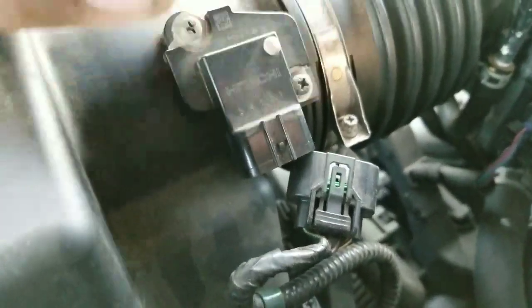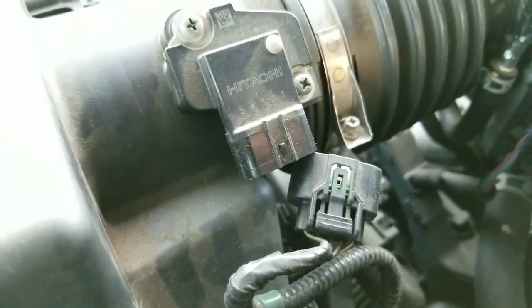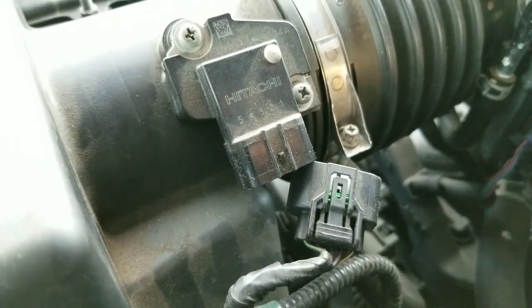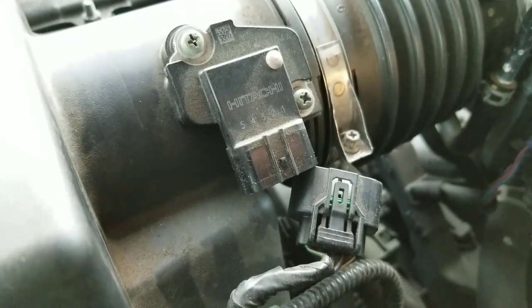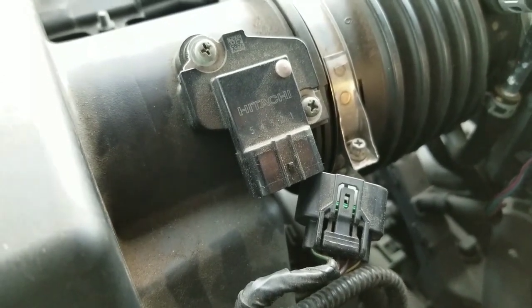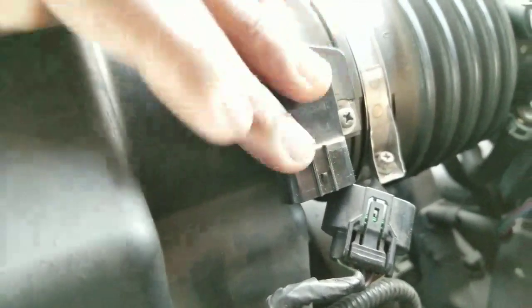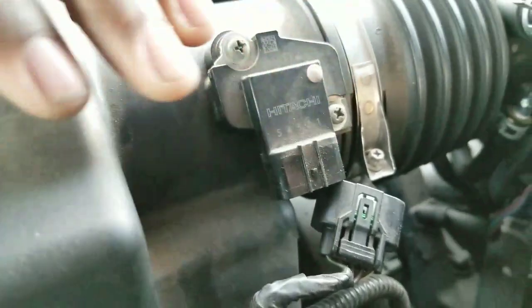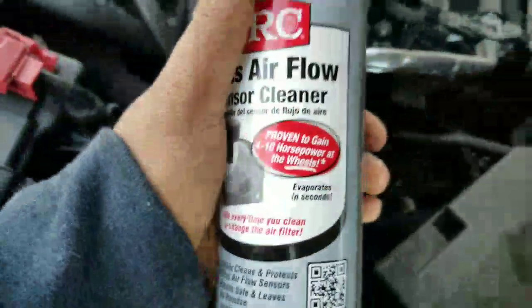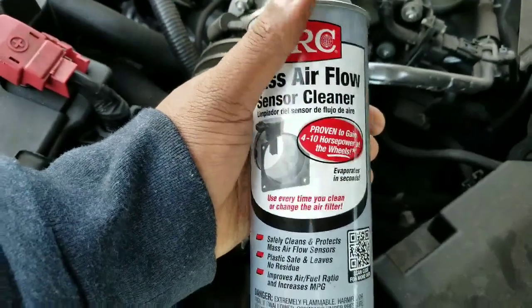There are two screws — one and two — so I'm going to use a screwdriver and take those two screws out. Some of the symptoms you'll get are: the engine is hard to turn over, it'll be hard to start, the engine stalls after driving for a little while, or the engine hesitates like the car is dragging backwards. This is how you replace it and also how you take it out and clean it. I have mass airflow sensor cleaner here that I picked up from AutoZone.